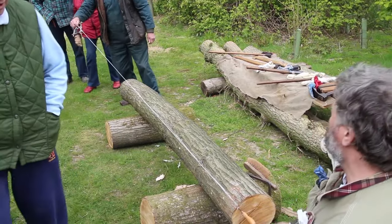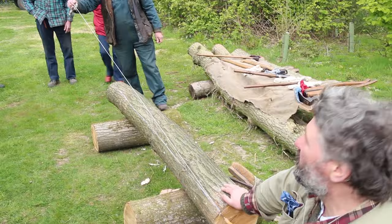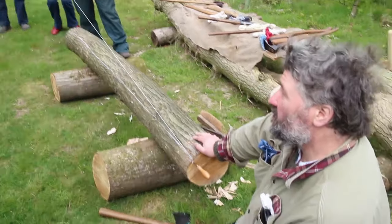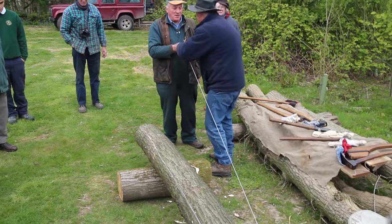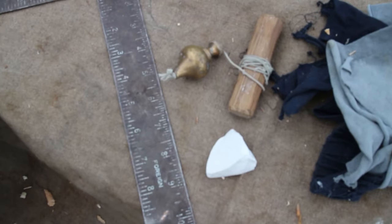In this film we're going to be joined by Dr. Damien Goodburn, who's the resident timber expert from the Museum of London. He specializes in ancient woodworking, and we're very lucky he's going to give us a demonstration on hewing timber.